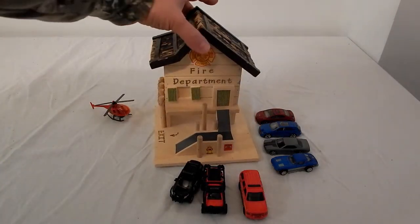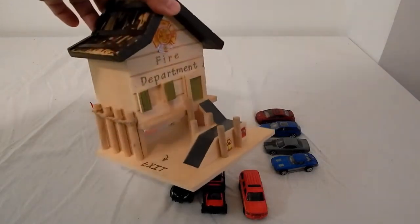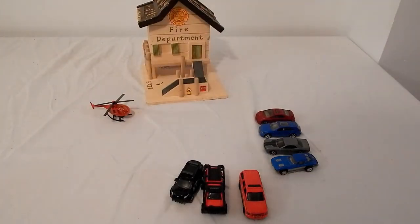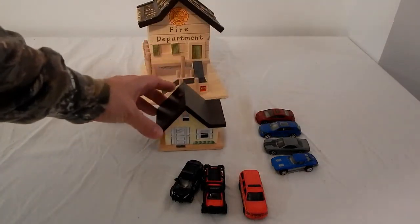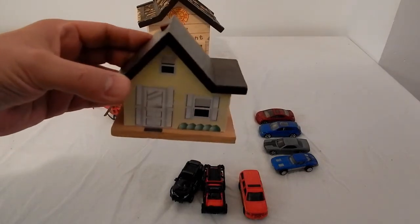I bought a bunch of these birdhouses. Let me give you some other examples here. Here's one type of large birdhouse. Then I found these smaller ones. As I've said on other videos, I'm a graphic designer, so I design.